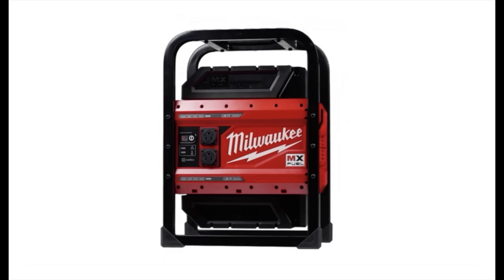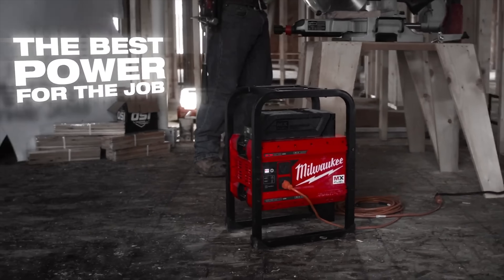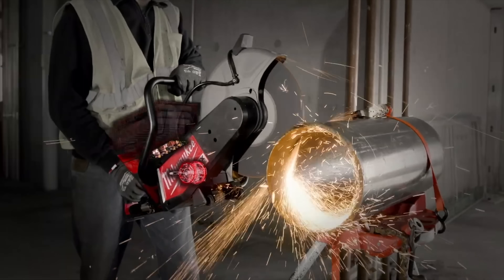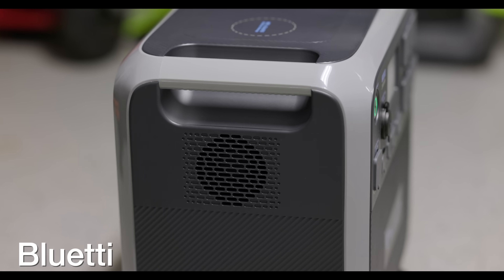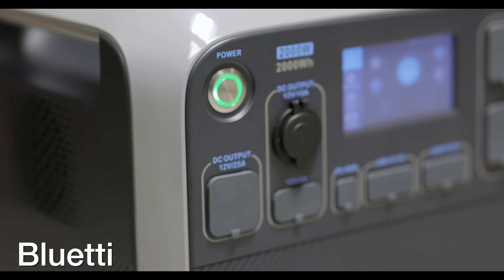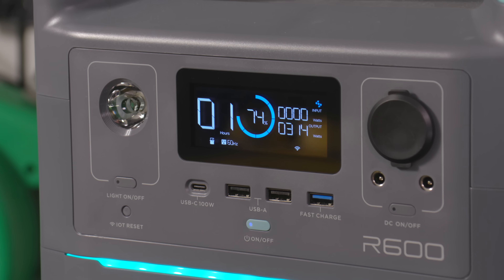In today's video, we're going to look at a brand new battery generator from Milwaukee. This is the same Milwaukee that makes all the power equipment you see on job sites or you might even own yourself. You might be wondering why is a battery generator such a big deal — they've been around for a number of years. Well, it matters because Milwaukee is the first mainstream company to ever release one of these.